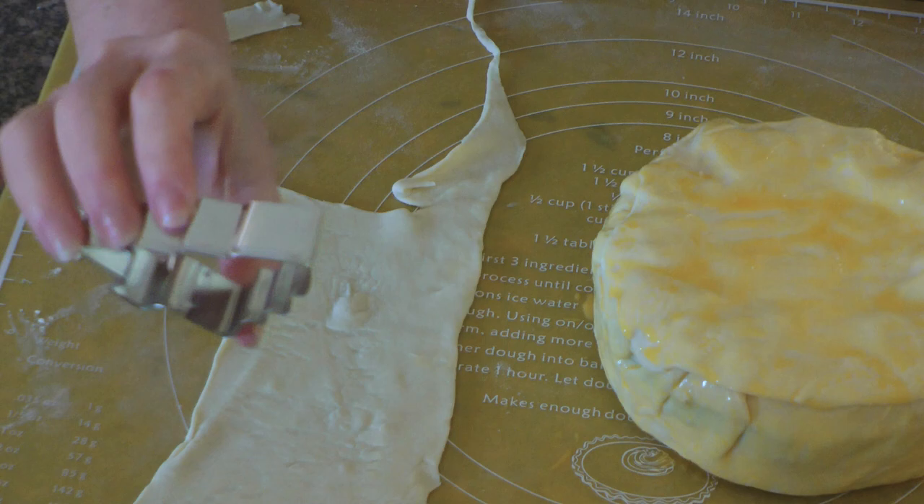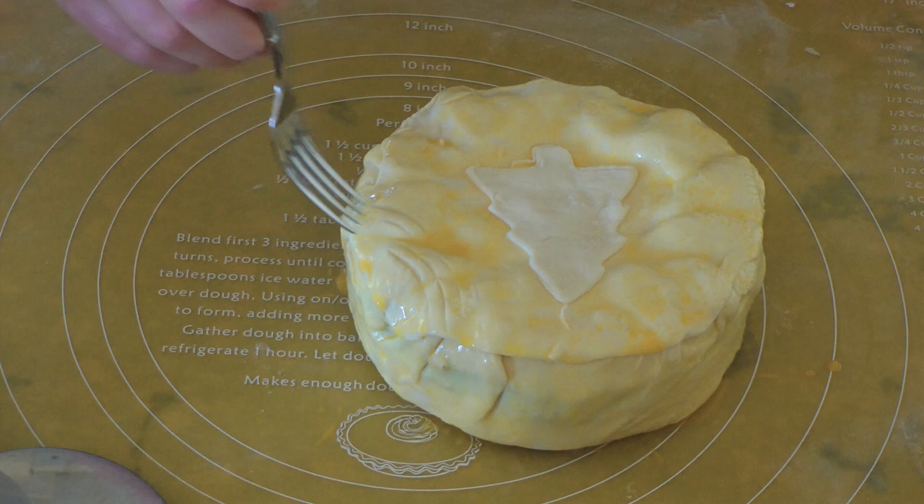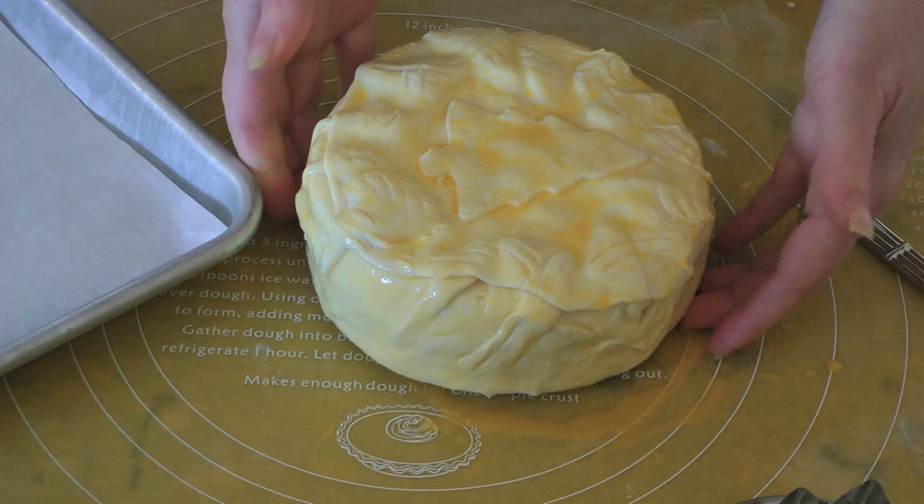Now we can use the rest of the puff pastry to decorate. Because it's the holidays, I'm using a Christmas tree, while for Easter I like to use a bunny. We can always use a fork or a knife to form patterns on top — just use more imagination than me! If we add more dough on top, we'll have to brush it again.